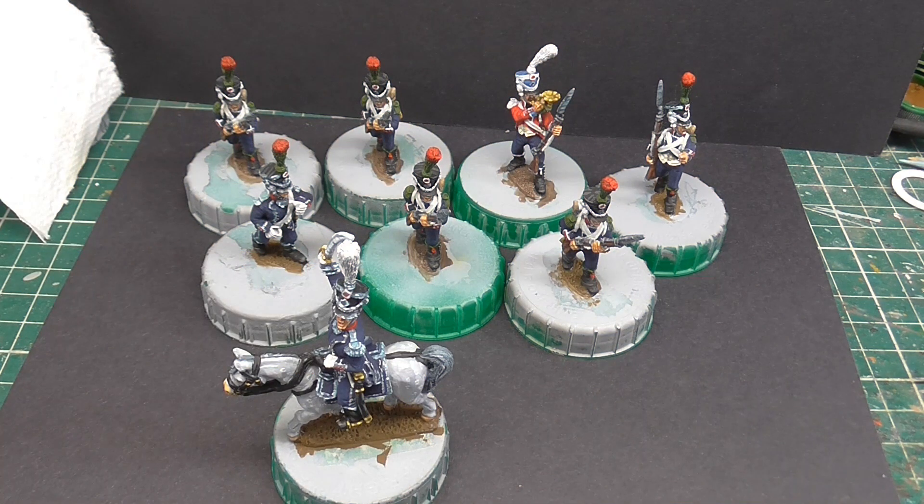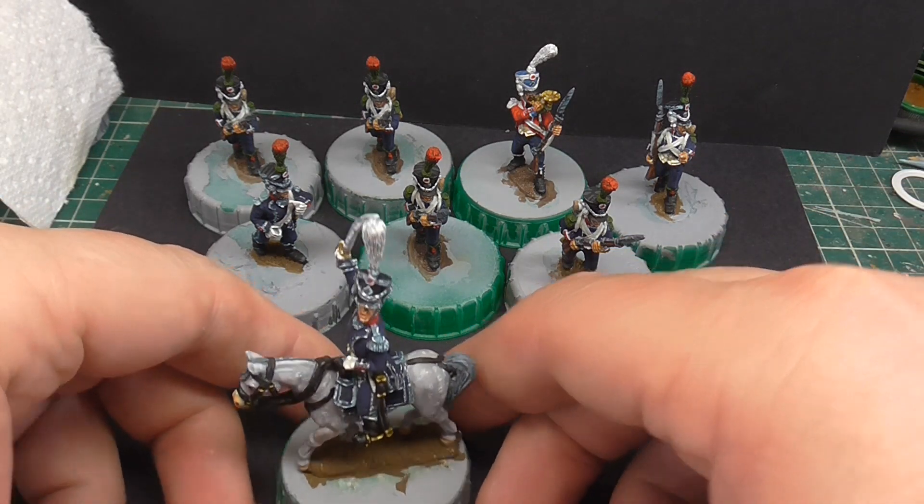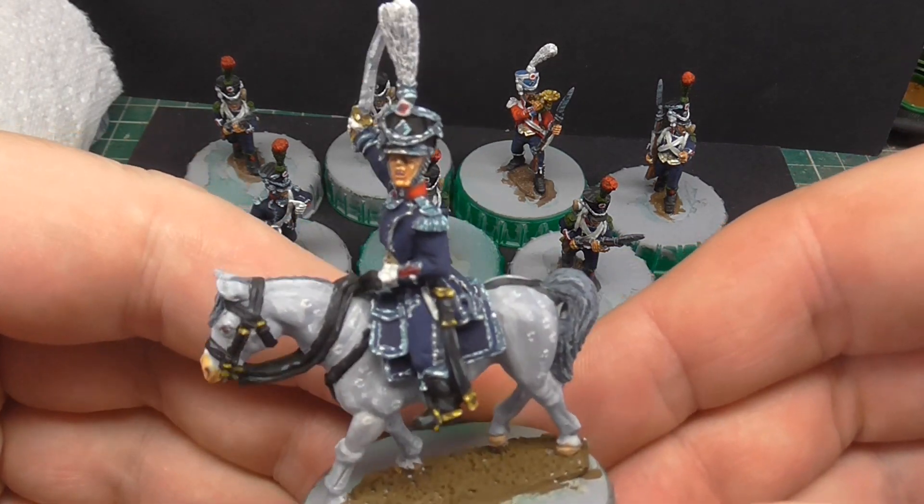Today I just wanted to quickly show these off. I was going to actually varnish them today but it's a bit too humid for that, so discretion is the better part of valour. These are again the 15th Light Infantry, French Napoleonic. I've got six more of the Carabiniers to do which are halfway through, but I thought I'd show you these before I move them to a dustproof box.